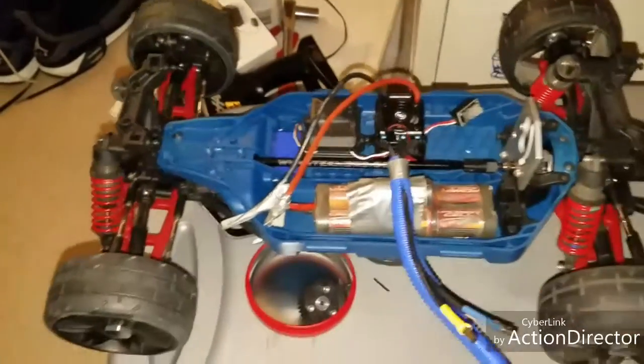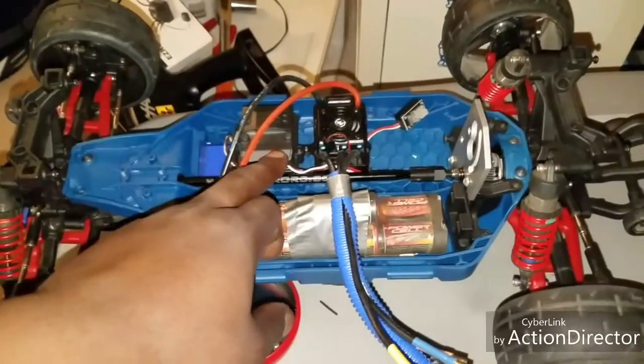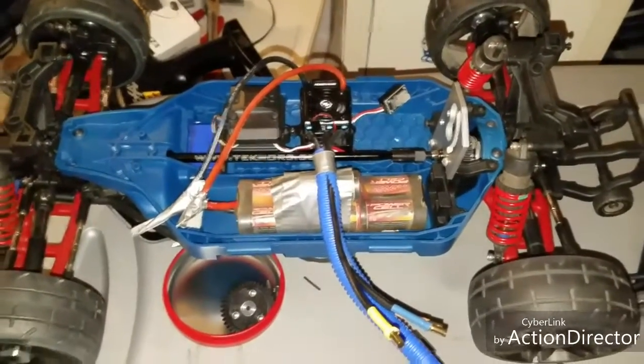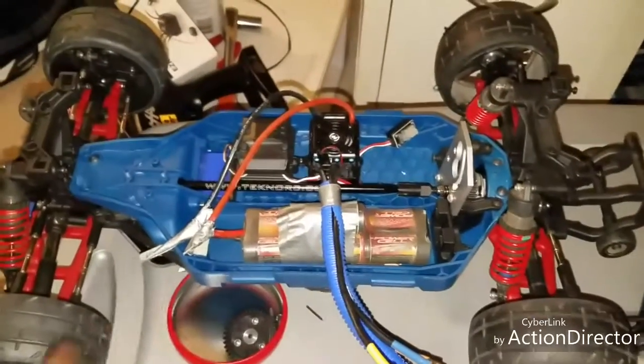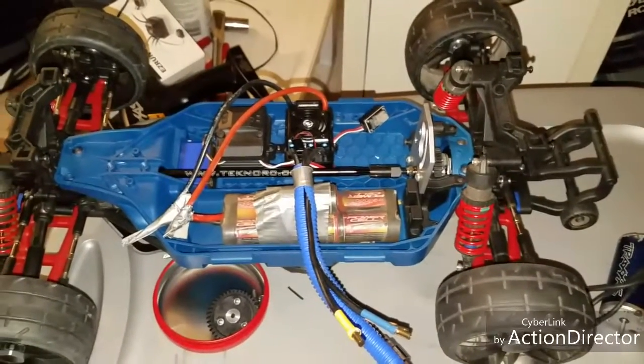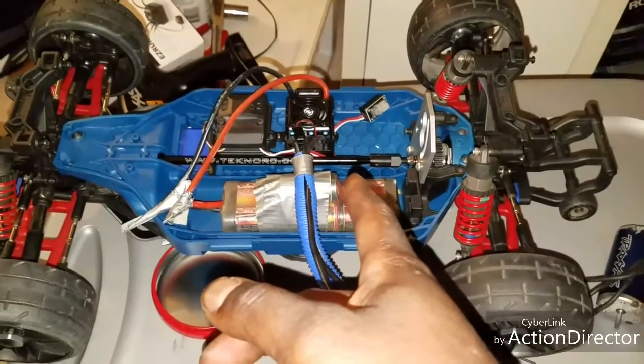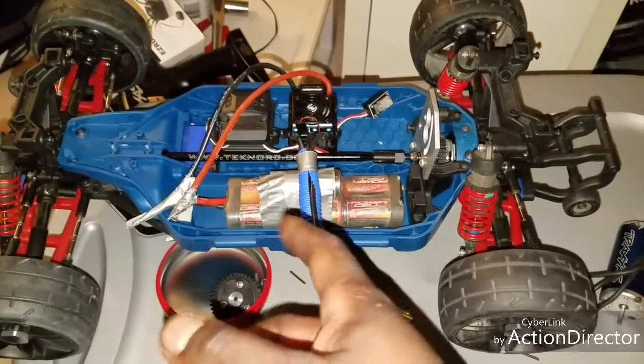I checked out my diffs — they're fine. When I take the drive shaft out and free spin it, I don't hear anything rubbing. But once I put the drive shaft back in, I hear a lot of grinding in there and it echoes through the whole car. So I'm reaching out to the YouTube community — anybody who has installed one of these Techno Big Balls, what did you do?